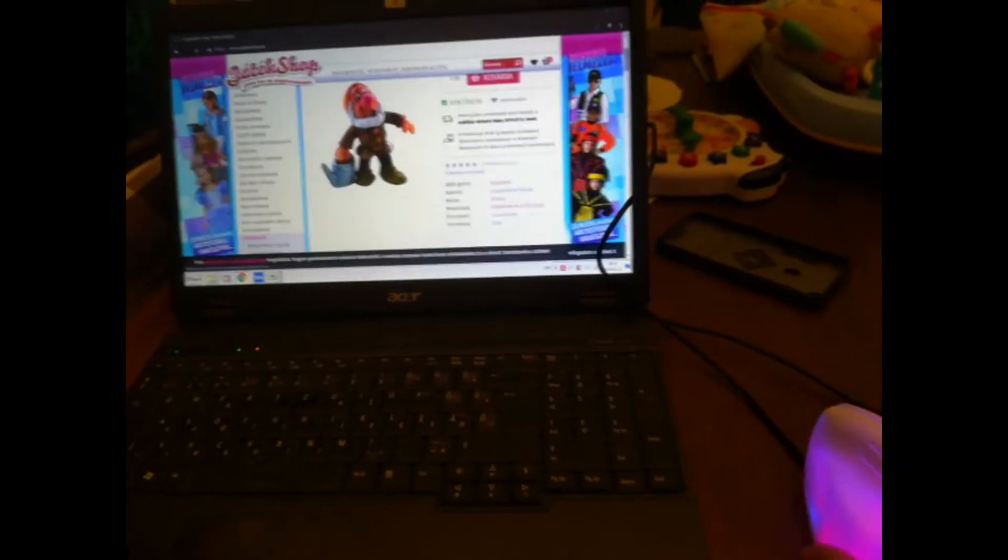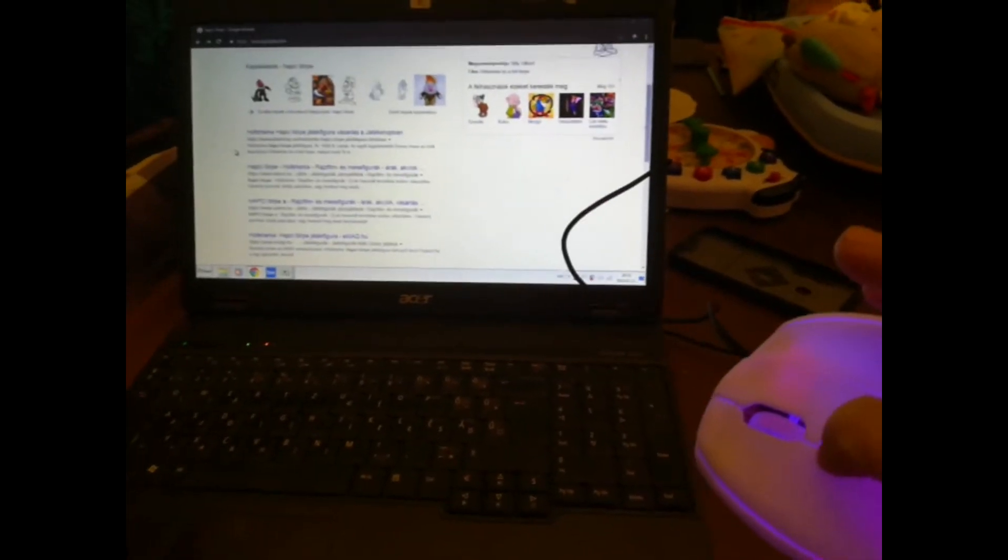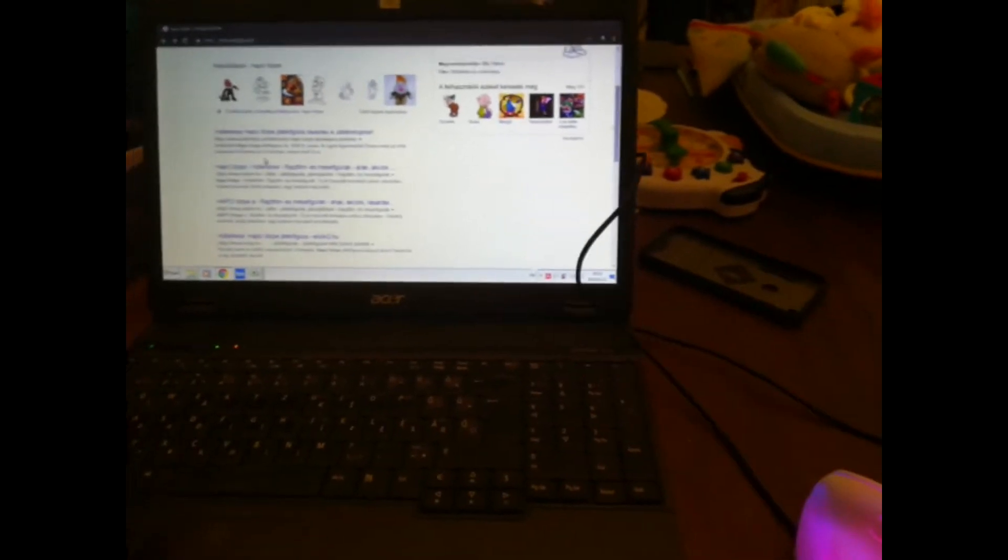As you can see, the LEDs don't have any purpose, but I decided to leave them in. Now it can left click, right click, scroll, and scroll click. It has a DPI switch, and it has forward and backwards buttons.